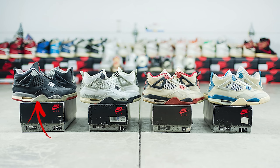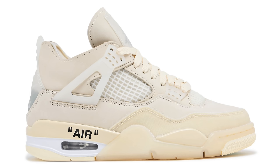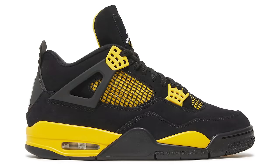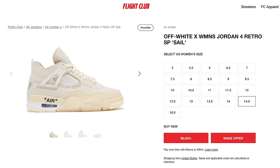Before breaking down this new retro and comparing it to the original 2013 version, let's go over the history. Back in 1989, the Air Jordan 4 hit the scene in four original colorways: the White Cement, the Black Cement, the Fire Red, and the Military Blue. Thirty-plus years have passed and the shoe is still relevant. A couple years ago in particular, the Air Jordan 4 could potentially be said to be at an all-time high, with recent colorways drawing astronomical prices and kids and adults all wanting them.